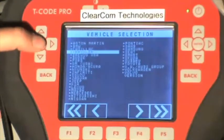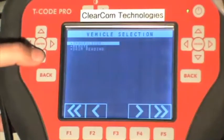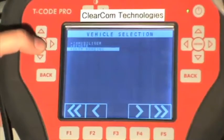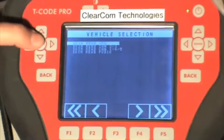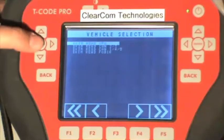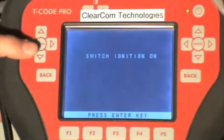First we scroll down to Chrysler, select enter, then scroll down to the SKIM reading function. This is a type 2 vehicle which on the T-Code Pro reads as SKIM READ VPW, so we select enter again. It wants us to turn on the ignition — ours is already on so we press enter.